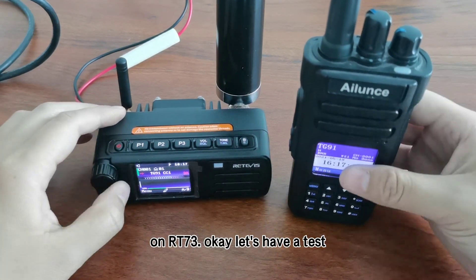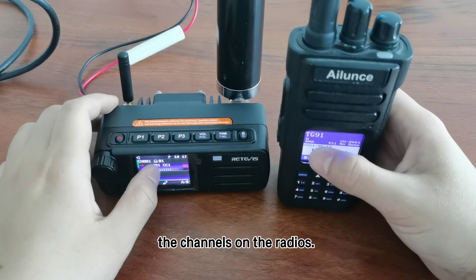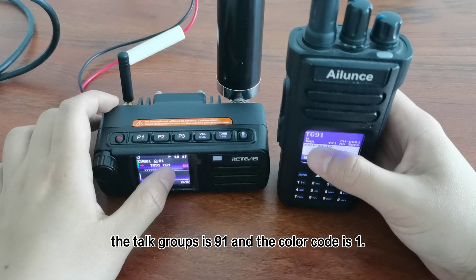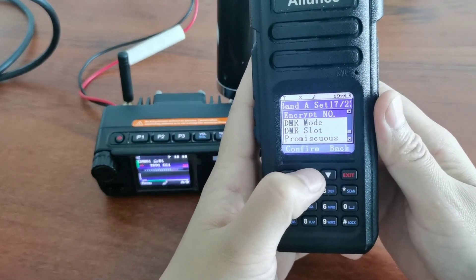Let's have a test. I have programmed the channels on the radios. Channel 1, the talkgroup is 91 and the color code is 1. On HD1, the color code is also color code 1.